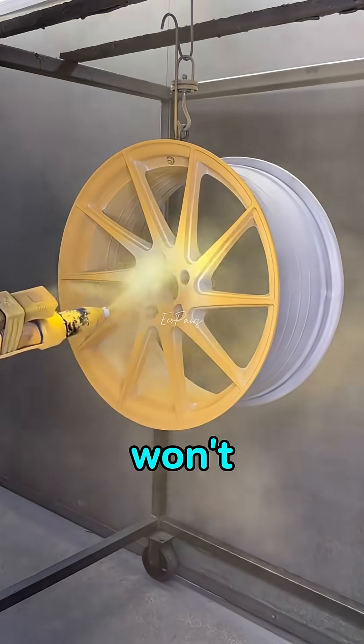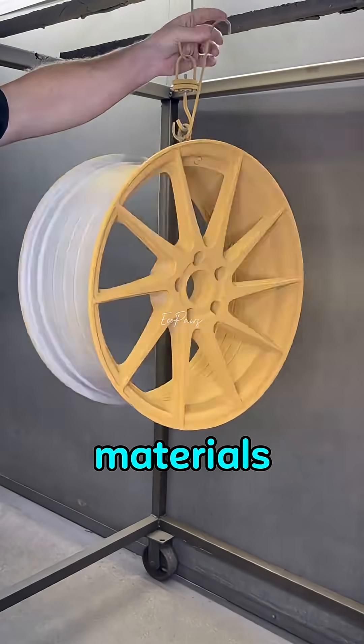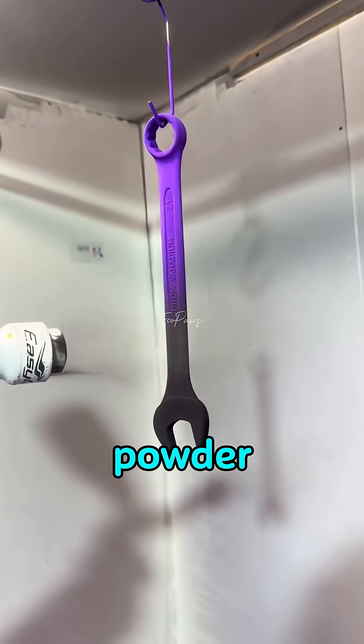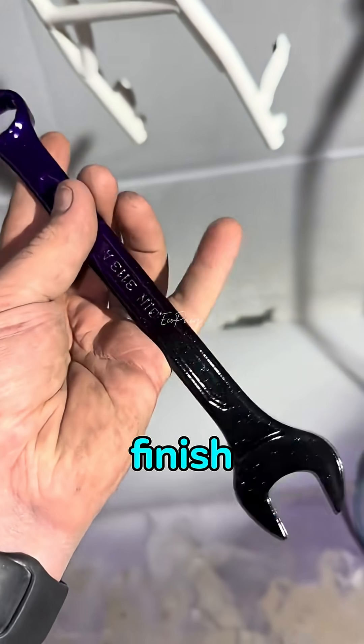But static alone won't hold it forever. That's why the powder also has materials like epoxy resin. Once the coated metal is heated or exposed to UV light, the powder melts and fuses into a smooth, strong, long-lasting finish.